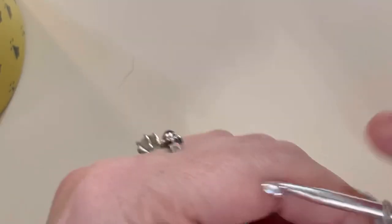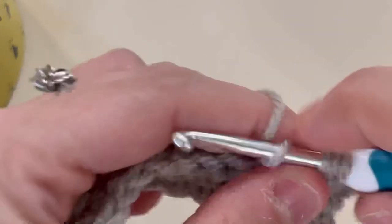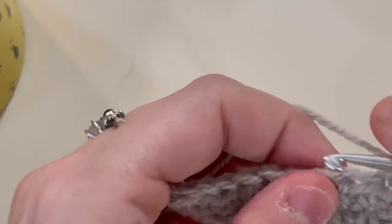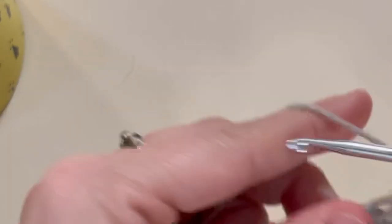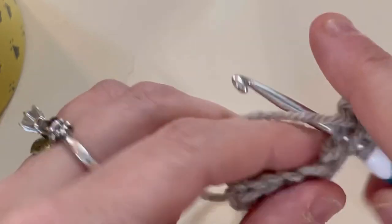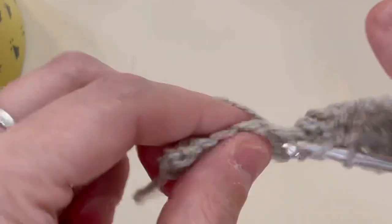Now we're going to do our double crochet. I am liking the stitch definition on this — I've got to be honest. This is $6.99 normally, but always at JoAnn's look for a coupon. The Yarnormous sale is going on until February 1st, 2022, so check that out.